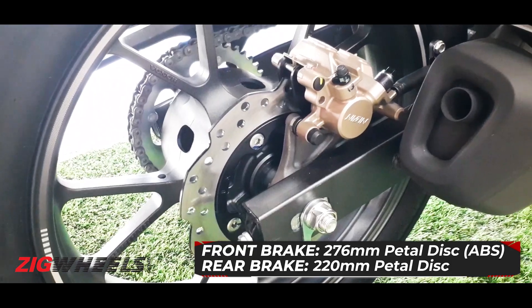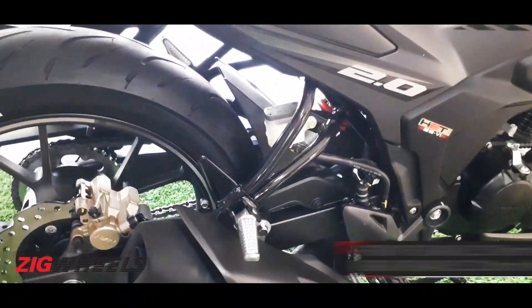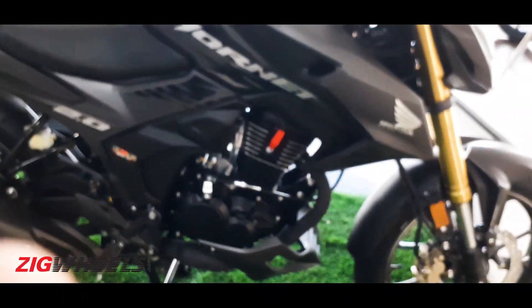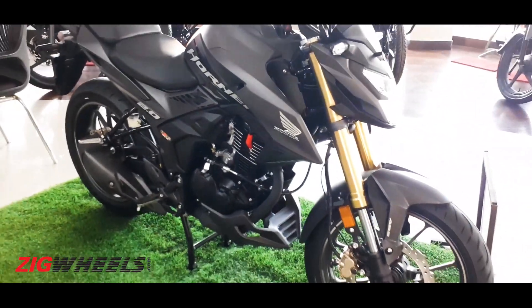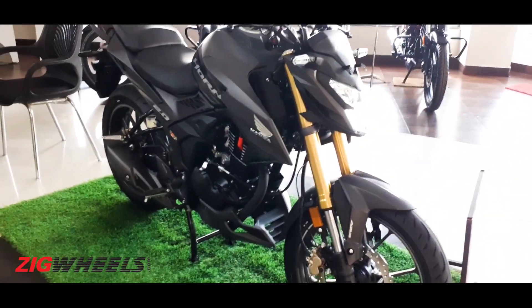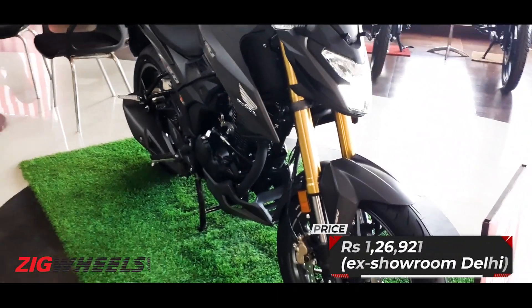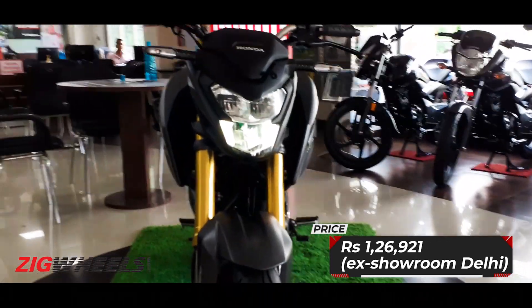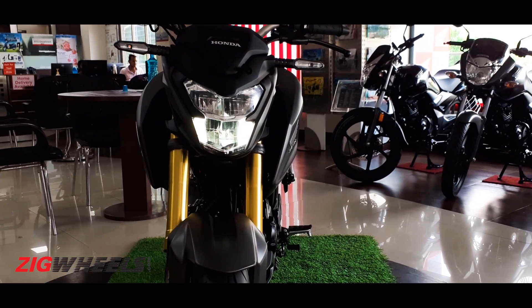Petal discs front and rear. Here at the rear, no ABS — this is single channel ABS. And everything is held together by a diamond type frame. The price for this is 1,26,921 ex-showroom Delhi. Thank you for watching and if you have any questions, let us know in the comments below.